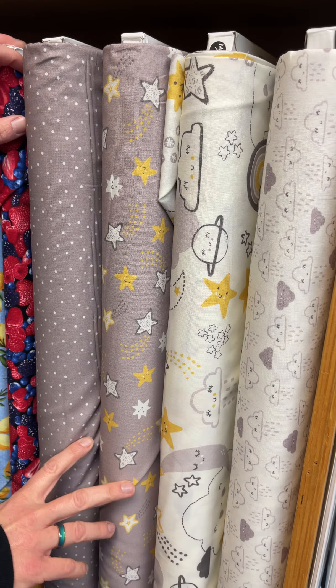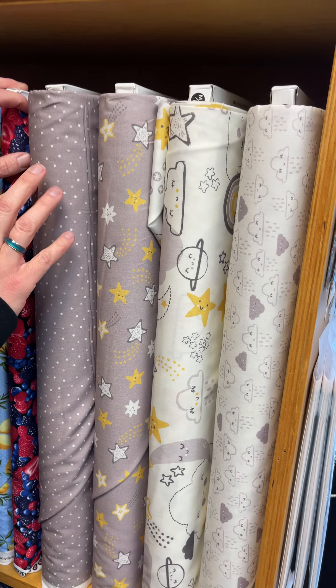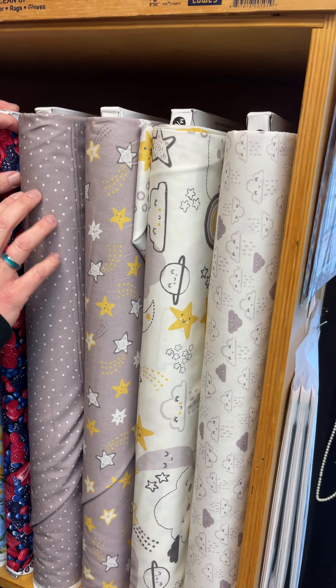Hey guys, welcome to Fresh and Fab Friday at Homegrown, Home Sewn in Cincinnati, Ohio. We're going to start off with Fig Tree Favorites.